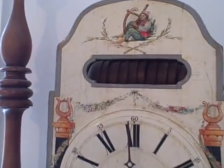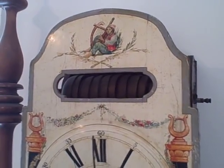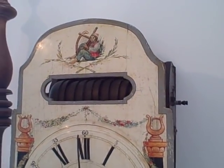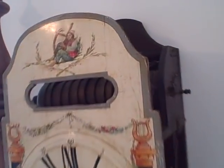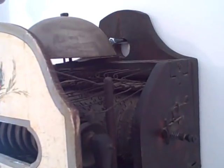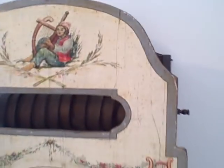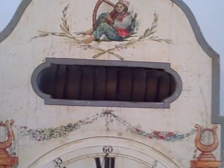We'll set it off so you can see it. It obviously strikes the hour on the hour, and following that it plays a tune on the bells. Let's do it.